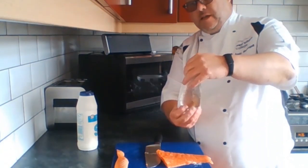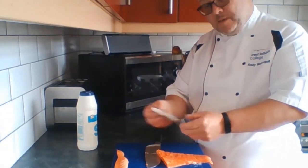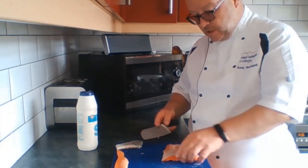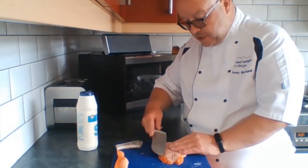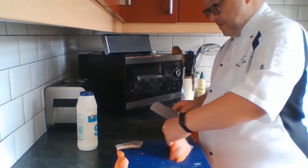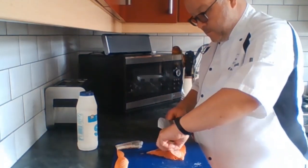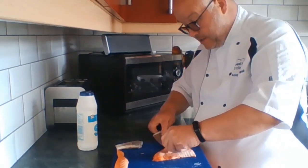That takes the skin off like that. We want to discard that — we could keep it and dry it, but on this occasion we're just going to discard it. So there's our lovely trout fillet. Next thing we want to do: you'll see there's a brown membrane on the outside, and we just want to gently get in and take some of that off, as it just detracts from the colour of the tartare.